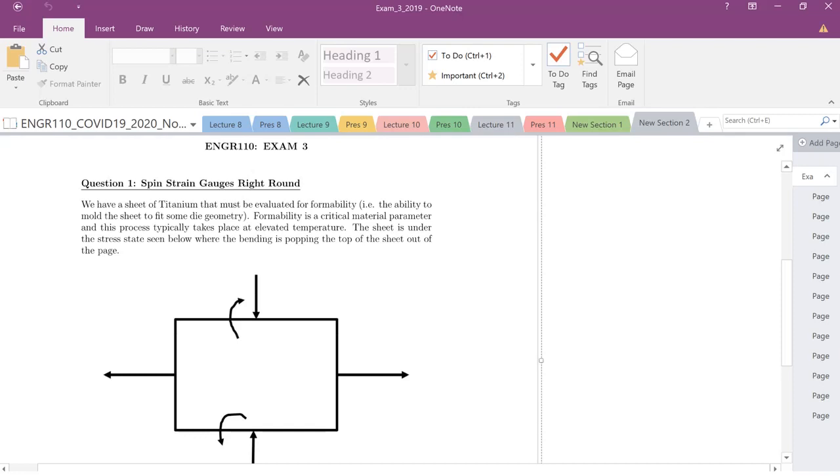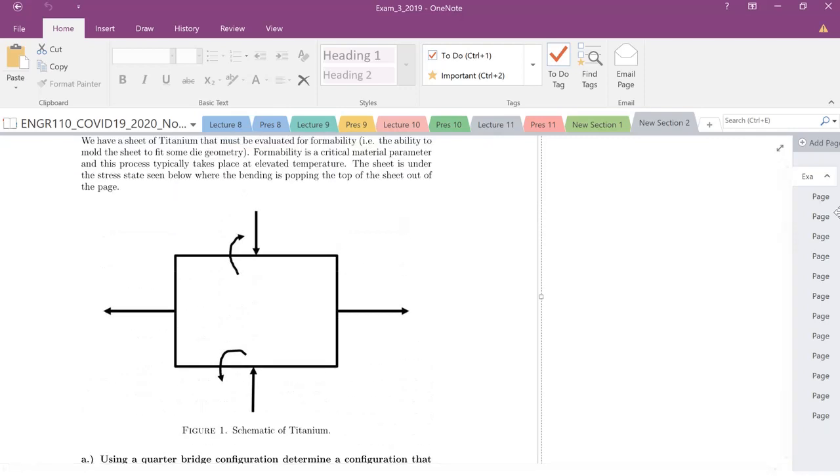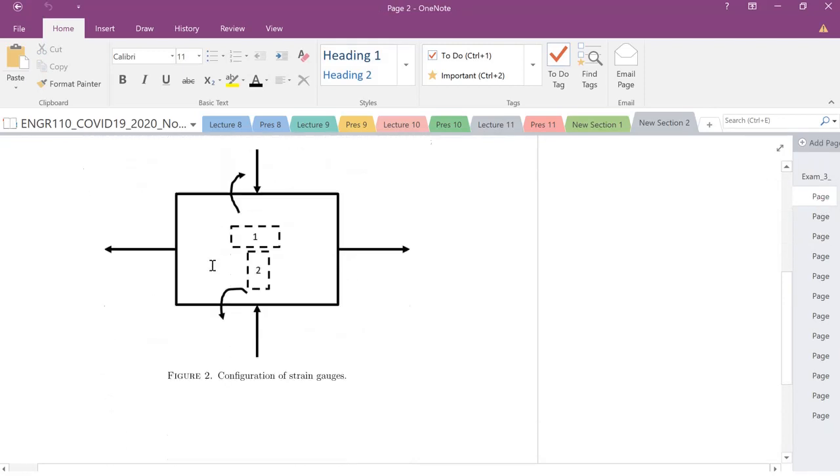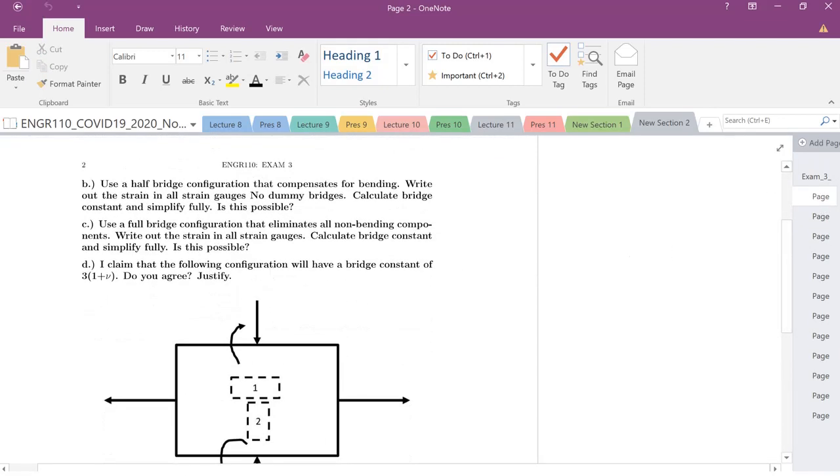We're going to do basically the first question of our practice problem, which involves looking at placing strain gauges and seeing where we can measure strain in these complex stress states. One quick way to approach this is to look ahead at quarter bridge, half bridge, and full bridge configurations. Let's draw out all the different configurations and look at the strains that we have.